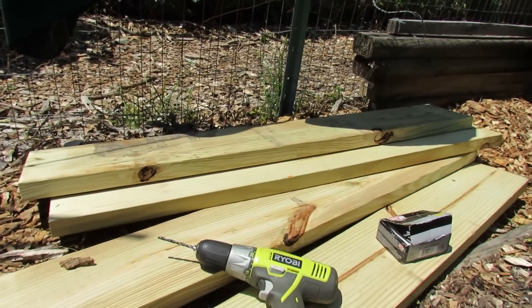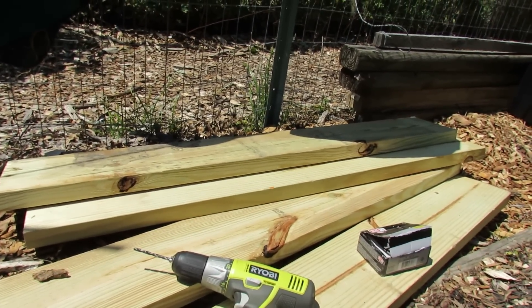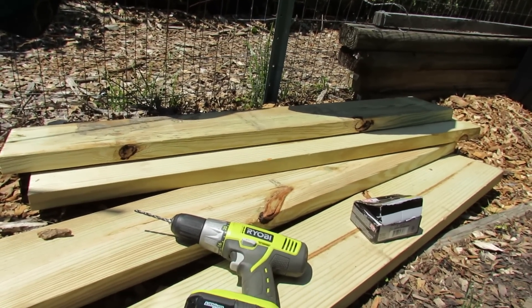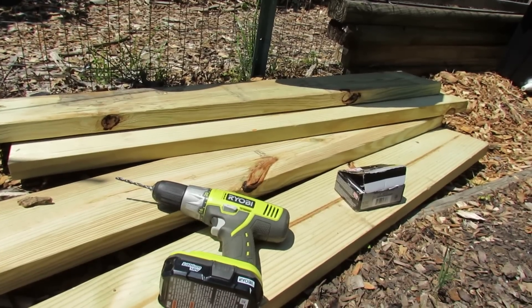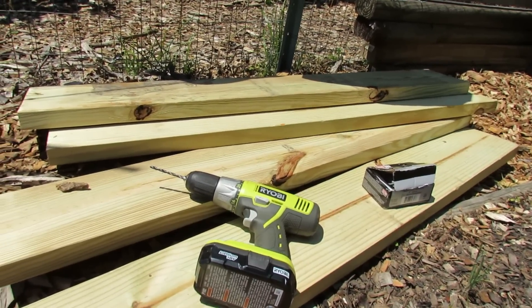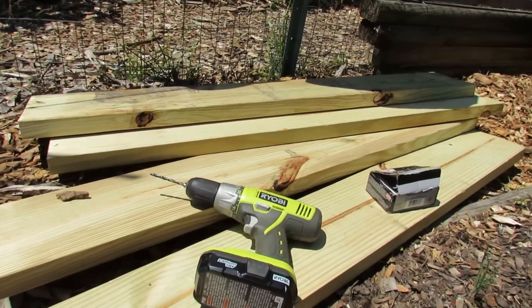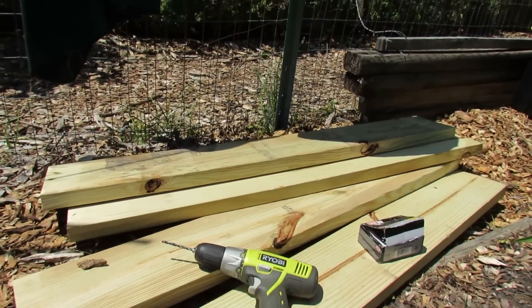These are two pieces of wood. They cost me about $8 each, and I had them cut in half at Home Depot. They were 2x8x8 — so they're 8 inches tall and 8 feet long. I just asked them at Home Depot to cut them in half, so you don't even need to cut. So you end up with four pieces.